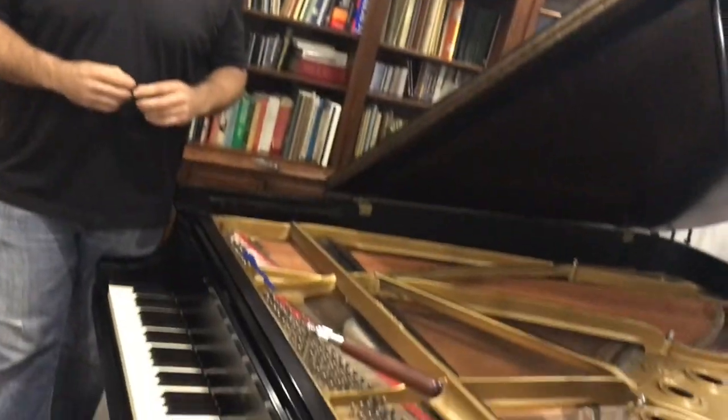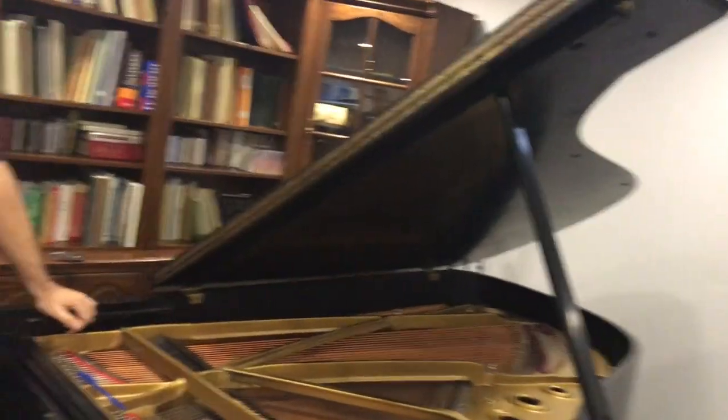We'll have to do a whole other series on that at some point. We've been focusing on tuning, and my students sometimes come to their lessons and say that my piano sounds really different from their piano — often having an upright piano at home. The pianos in my studio are a Steinway B and a C7 Yamaha. They're sort of the next in line to the concert grand, so they're long. Maybe you can talk a little bit about the length of the strings and what that does to the sound.